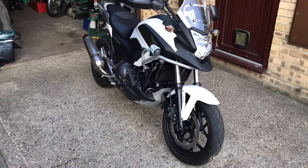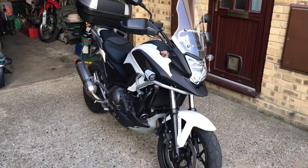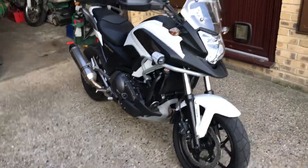Quick video of my Honda NC 750X. It's a 65 plate, DCT model.